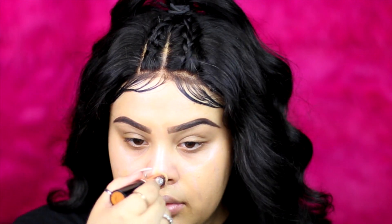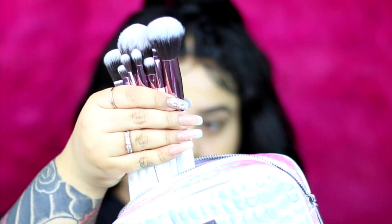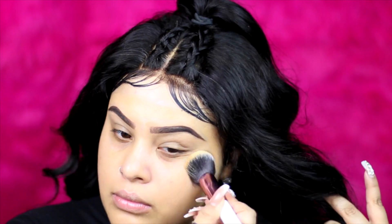I'm going to use these nice fluffy brushes — these are from BH Cosmetics. I love them so much, these brushes are so fluffy and soft. These are the new ones that are coming out and I'm just in love with them.